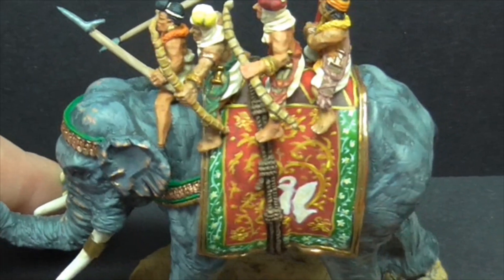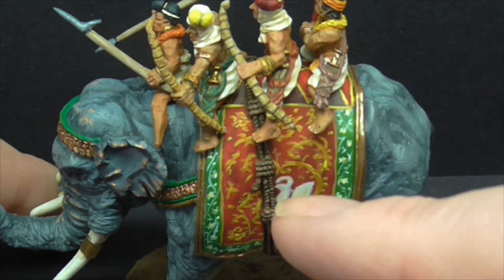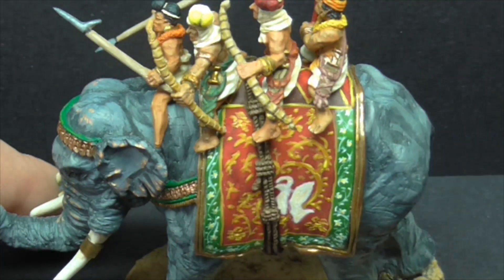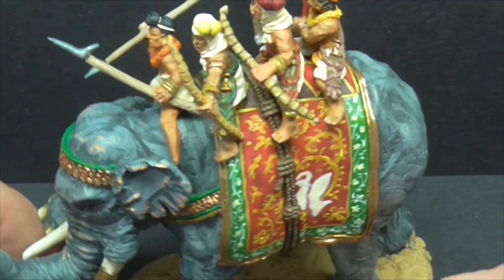I wasn't sure if this was an actual rope or if it was silk or something fancy, but I've gone for the rope in the end. I've used a couple of different metallics. Normally I take the shine down a lot by using paint washes, but this time I've left it all glistening — I think it works probably better.